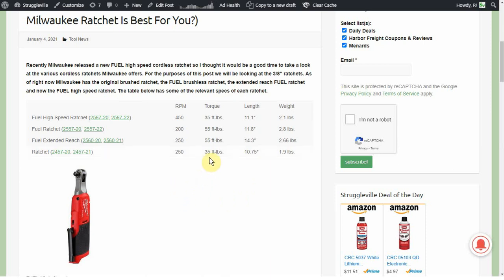The brushed version is lower on foot pounds of torque, so that may be the end of the game right there for some people. But for someone going from the high speed to the regular ratchet — do you pay that much more for 200 more RPMs? Of course there are other considerations like brushless motors and the benefits of that, but just from what we're looking at here there's not a ton of value add going from the brushed version to the high speed.